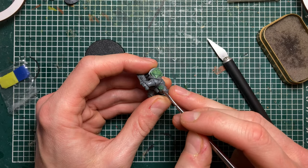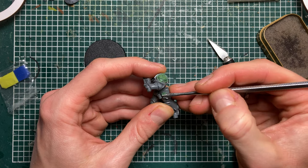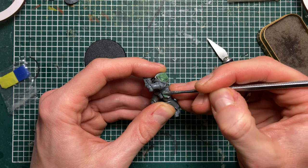Let's say I want to make a wing with the feathers pointing downwards. I first push a blob of green stuff on there that's roughly the shape of what I'm looking for.